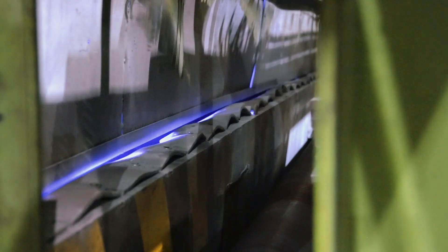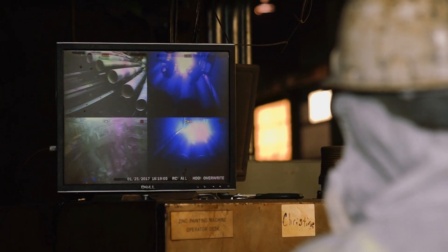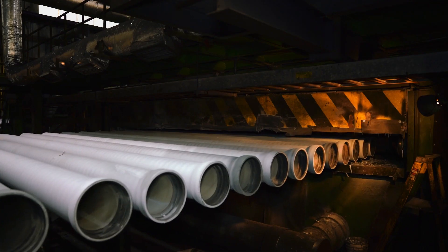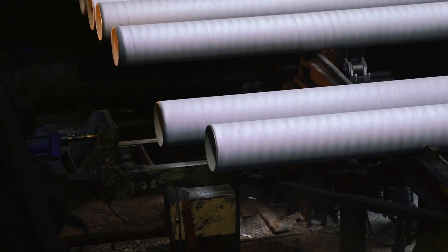Based on the international standard ISO 8179-1, metallic zinc wire is typically thermally sprayed utilizing either an arc spray process or a flame spray process to coat the pipe at a minimum of 200 grams per square meter. Then it's coated with either bituminous paint or synthetic resin.